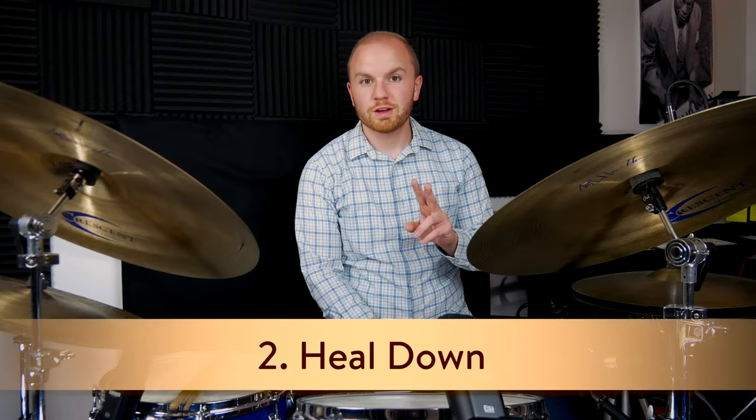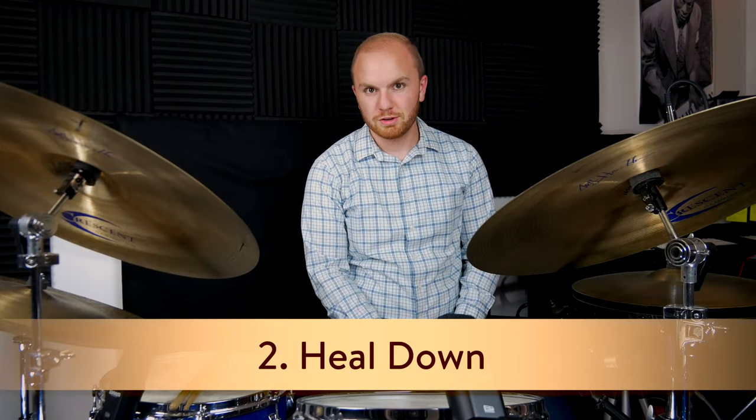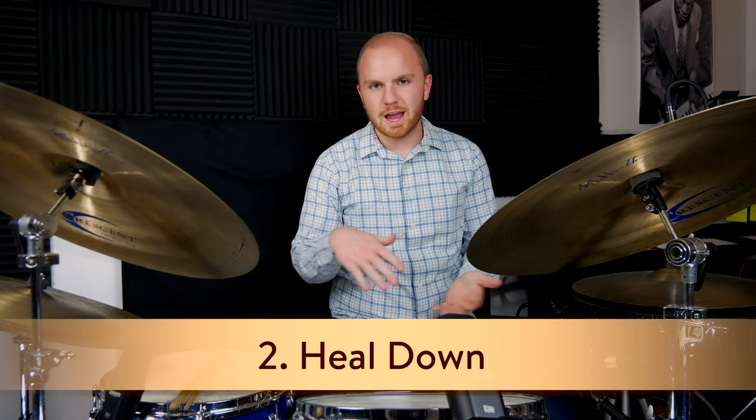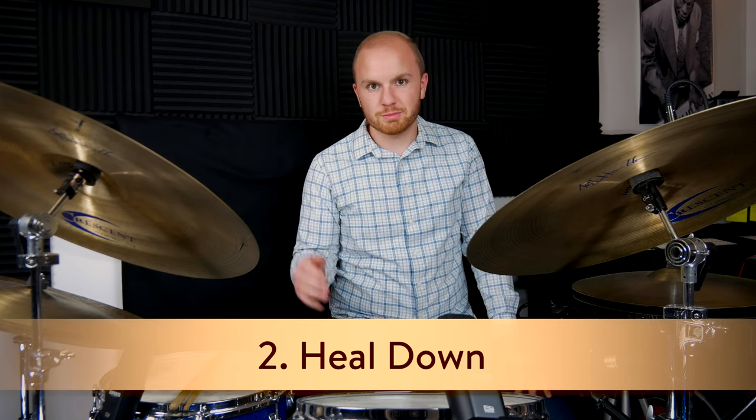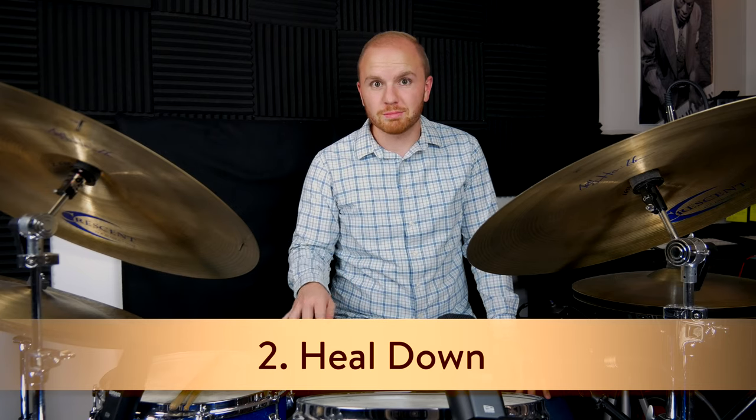The second rule of thumb is to always keep your heel down. If you keep your heel up, you're just asking to play too loud all the time for jazz. I know lots of great pop drummers that play heel up exclusively and come off the bass drum.